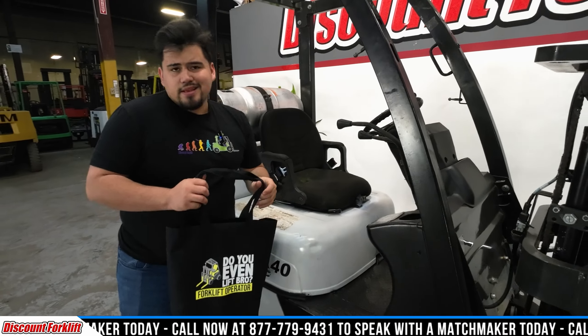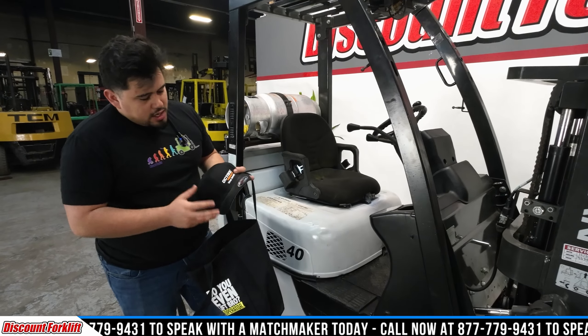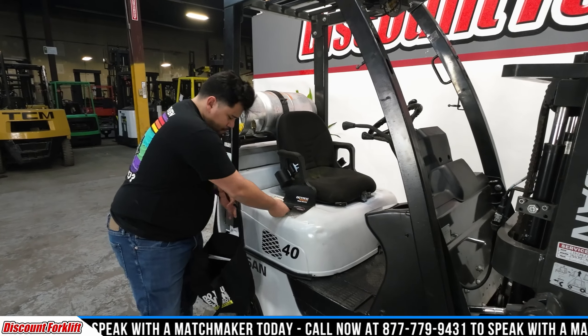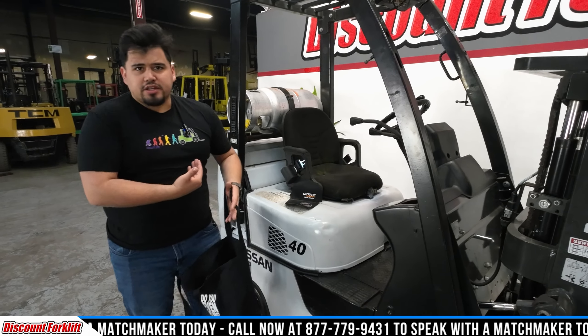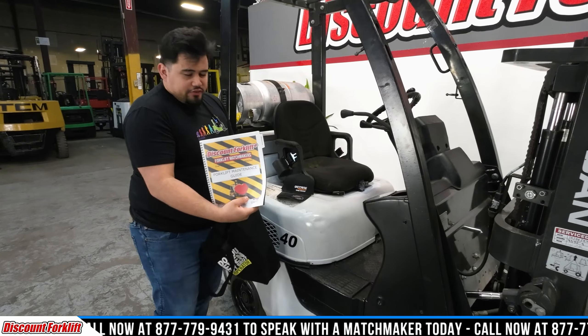You're also going to get this bag here when you purchase this lift. It's your 'Do You Even Lift Bro' bag. We've got your Octane hat in there, we've got the t-shirt I'm actually wearing right now — that's also going to be in that bag for you, as well as your forklift maintenance guide.